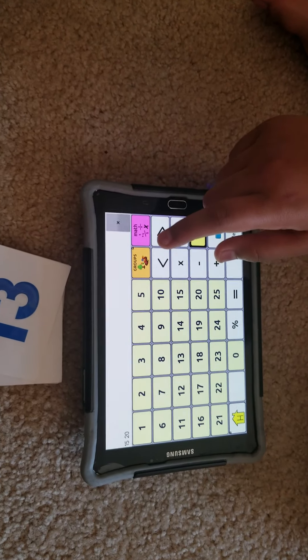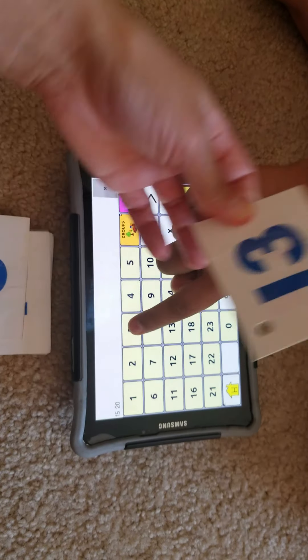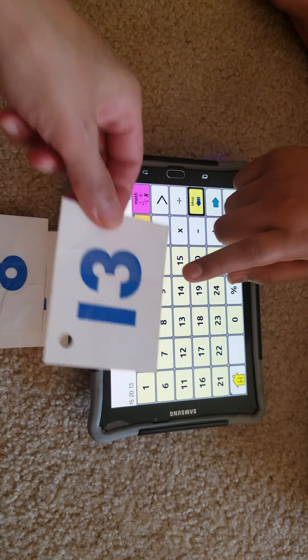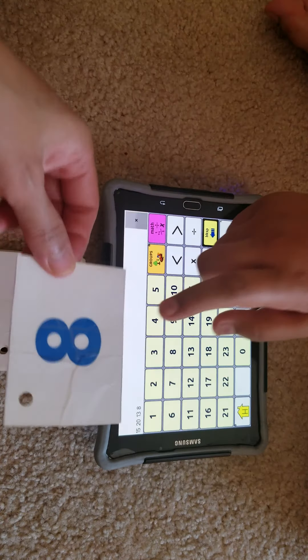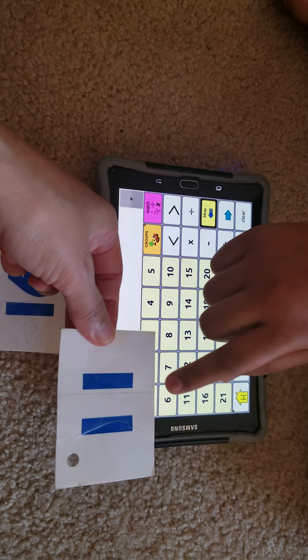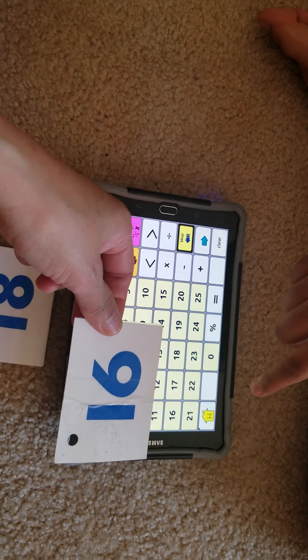What number is this? Twenty. Very good — you have to look. What number is this? Thirteen. Thirteen, very good. What number is this? Eight. Eight, nice job. And this one? Eleven. Very good, nice job looking.